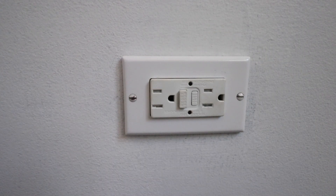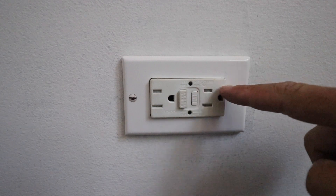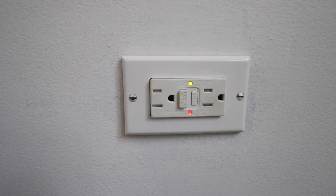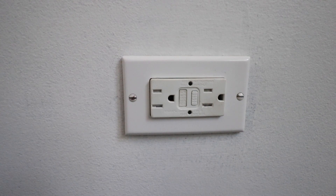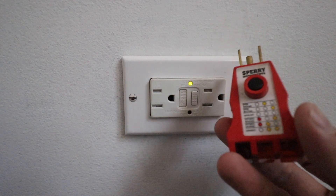Now that we have the GFCI installed in the junction box we can go ahead and re-secure our cover plate. With the cover plate installed we can now turn the power back on and test this GFCI outlet to make sure it is working. We have the power restored and you can see the indicators are on showing that the power is on. Now we want to test it, so all we're going to do is press the reset button.